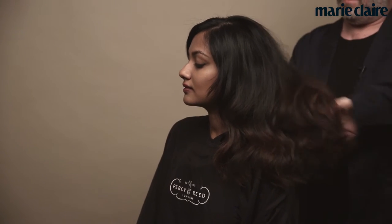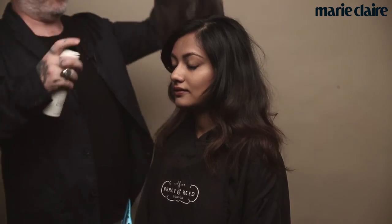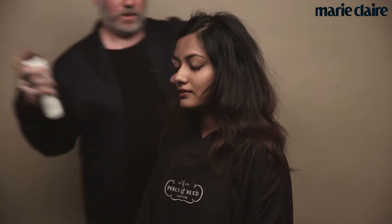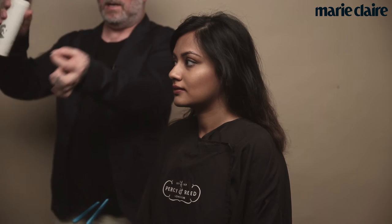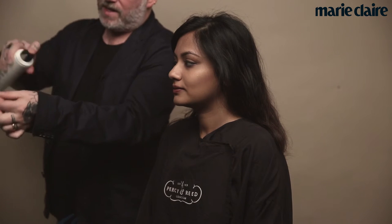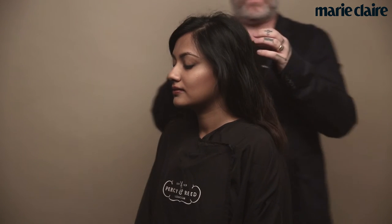I am then going to use a little bit of the Percy and Reid Session Hold hair spray. The key thing to remember here is it is ultra dry and ultra light. I am spraying it directly onto the hair so it forms the shape that I want. A really great tip is on your pins and grips, spray with the Percy and Reid hair spray. On your bands spray with the hair spray, and then take your amazing geisha pins and spray with the Percy and Reid hair spray.